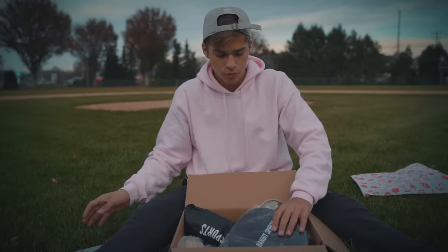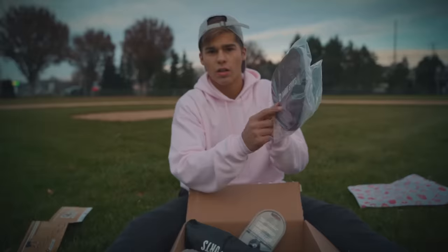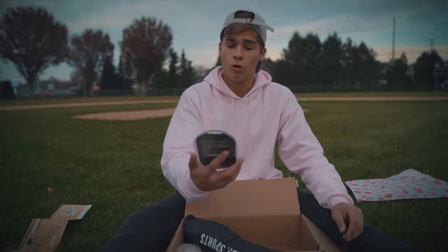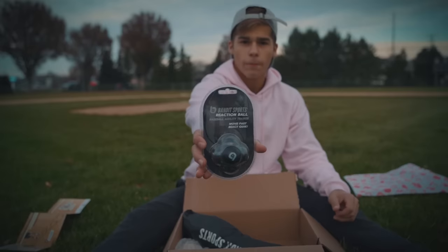Okie dokie. First thing I see — Bandit Sports Pancake Glove. I'll show you what these do in a minute. Next item — Bandit Sports Reaction Ball. Baseball agility trainer. Move fast, react quick.